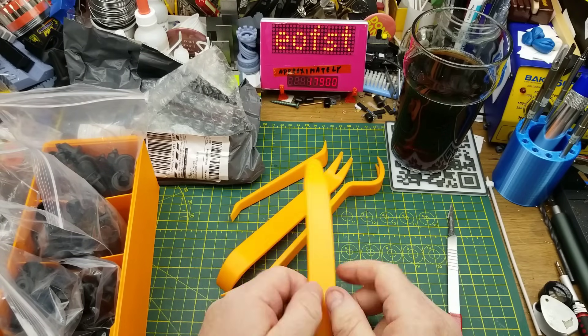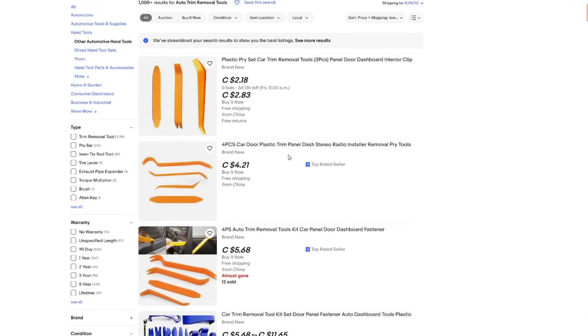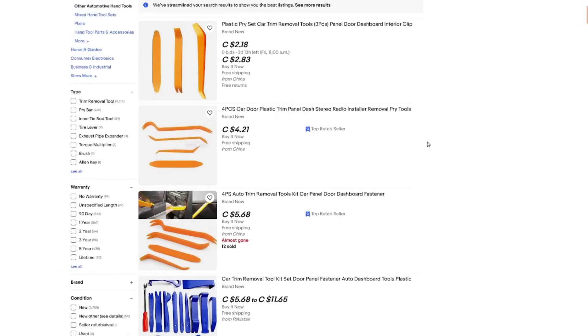Thank you once again to my anonymous donors. A search that finds these on eBay is 'auto trim removal tools' or 'car trim removal set' — this particular set looks like a four-piece car door plastic trim panel kit. Same kit is available in various numbers of tools. Looks like you can get these for about four bucks from the usual suspects. These are for automotive use, but that's not what I'm going to use them for — I'm going to use them as general-purpose spudgers.